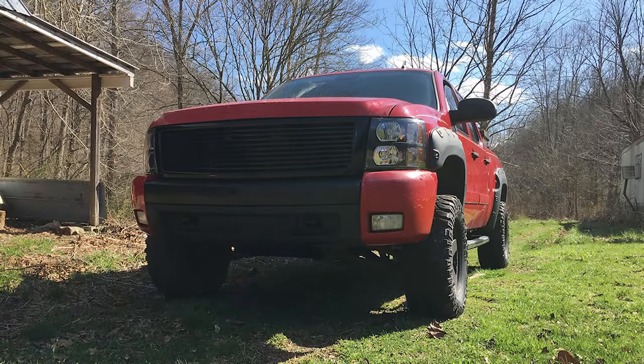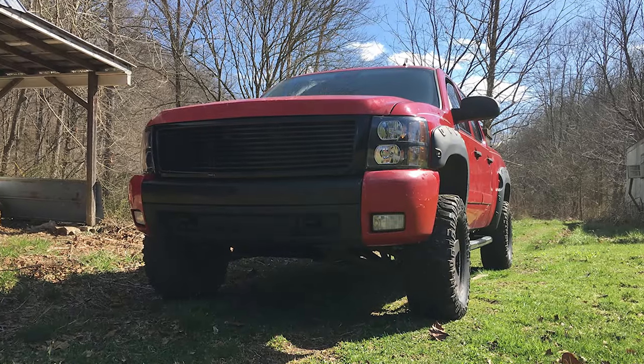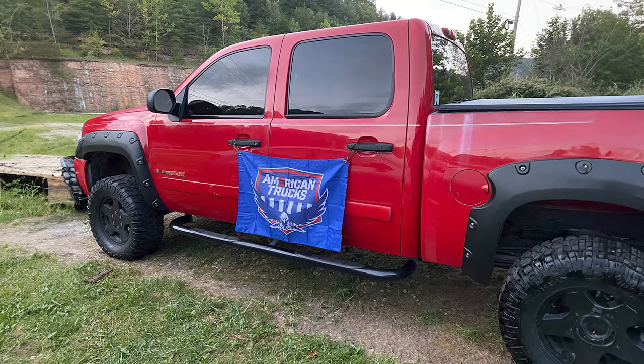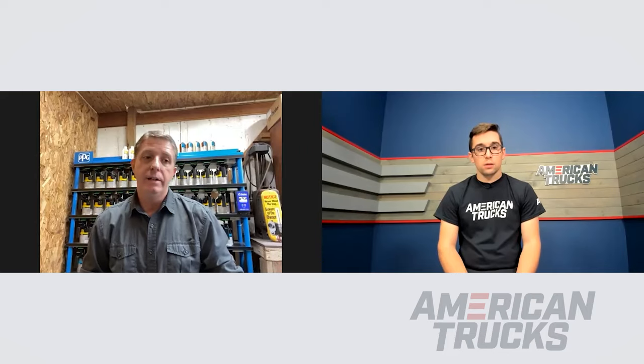Once you got the wheels and tires on specifically, did you notice the truck feeling any more sluggish since you did upsize? With the engine and the gearing that's in the truck, I didn't notice a lot of difference. Did you notice any error with the speedometer or odometer since you went to a larger size? Yes, I did notice that and I had to get a programmer to adjust that.